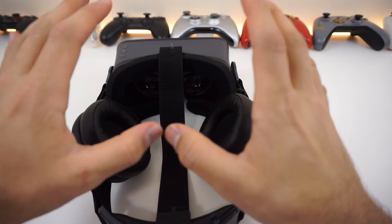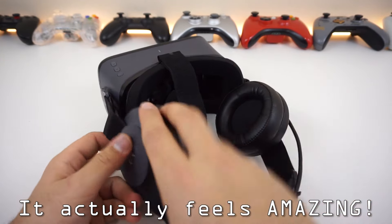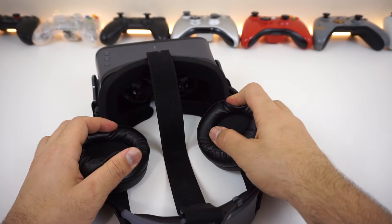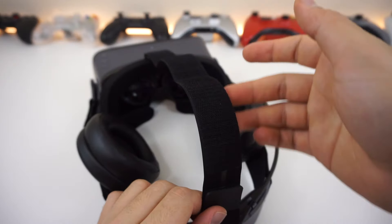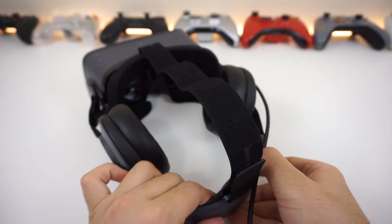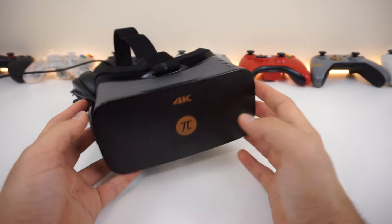You guys have no idea how comfortable this feels — it's so snug, everything is perfect. Especially the ear cups, they're compressed into your ear with all this nice soft cushioning all around. We've got the center strap, the side pieces which are basically the ear cups, the face pad, and the back pad, and it all feels amazing.